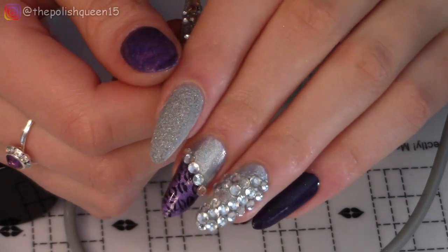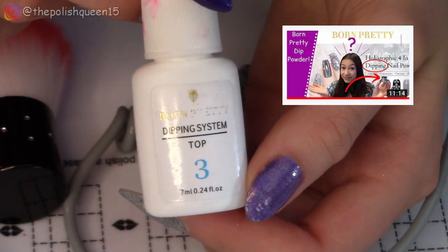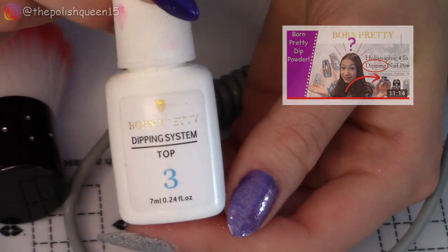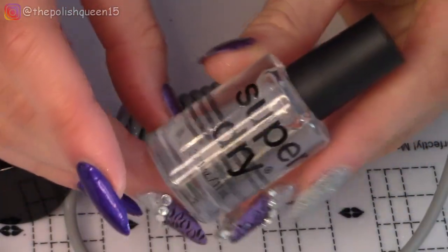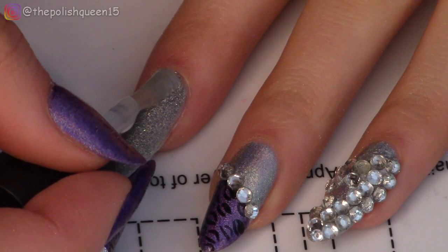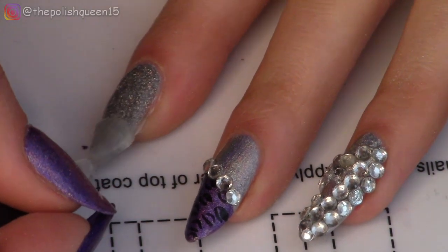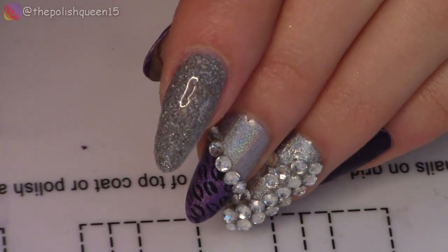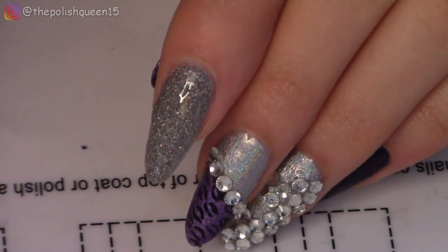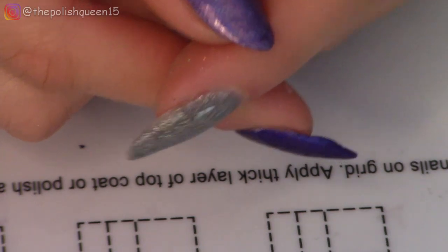Let me apply top coat to this nail to get the full result. As I mentioned in my first dipping powder video, the top coat to this system doesn't quite work very well, so I'm just going to use a regular top coat — this is a dollar store one, but it works pretty well. So there is that nail — I think it's super pretty. The file definitely helped take down some of the bulkiness of those three coats.